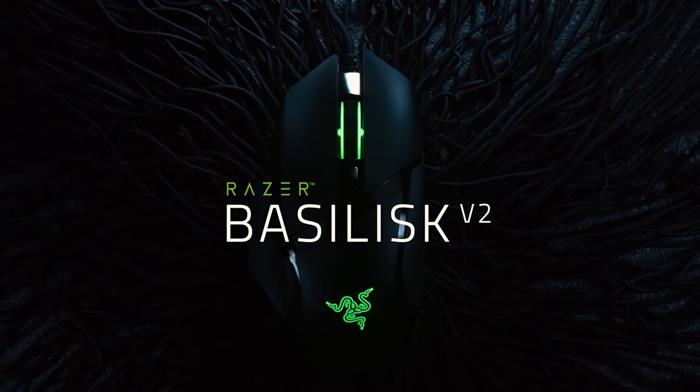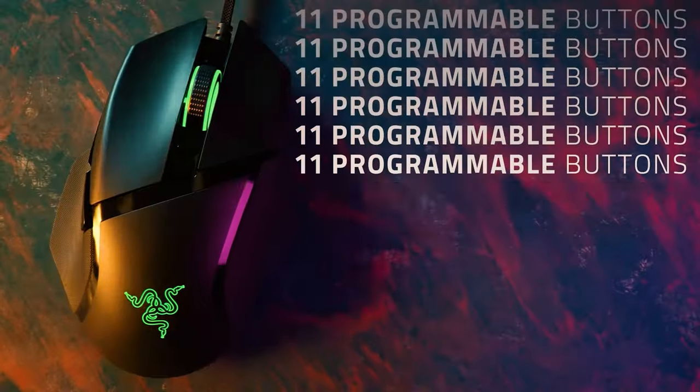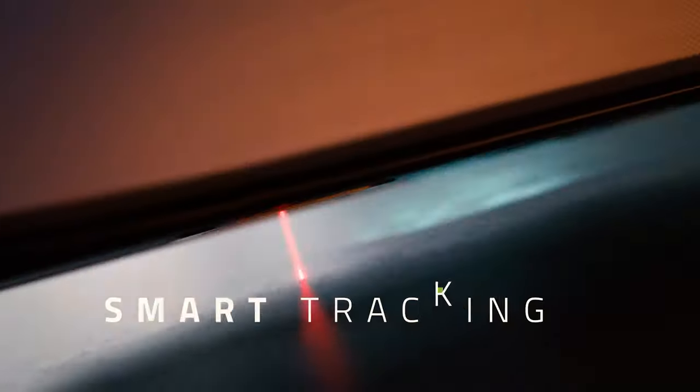The Razer Basilisk has been a hugely popular FPS gaming mouse since its arrival a couple of years back. It was released to compete with the impressive G502 from Logitech, a mouse that at the time claimed to house the world's best DPI sensor. Unfortunately, the Basilisk was unable to keep up with the G502 and fell short thanks to some standout features. So what does the Basilisk version 2 bring to the table in 2020, and can it now compete with the ever-popular Logitech G502?